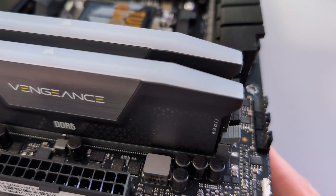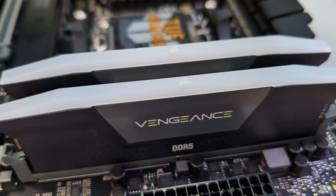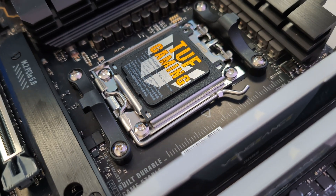Hey everyone, it's Ken here from Northern Viking Every Day. Today I've got a quick PC building tutorial for you — I'm gonna be showing you how to install DDR5 RAM on your motherboard. It's really quite simple to do. This is 32 gigabytes of Corsair Vengeance RGB 6000 megahertz DDR5 RAM. We're gonna be installing this on an ASUS TUF Gaming X670E Plus Wi-Fi motherboard, so let's go ahead and dive right into installing this DDR5 RAM.